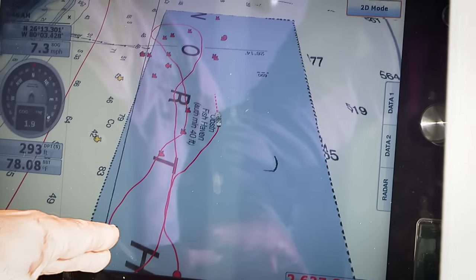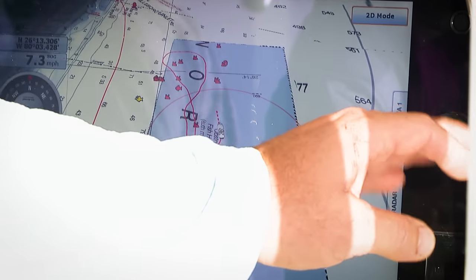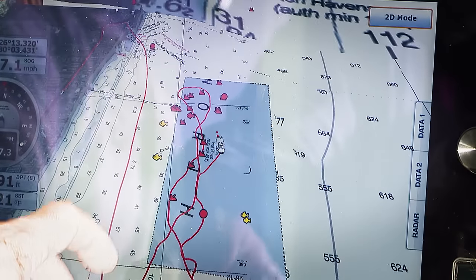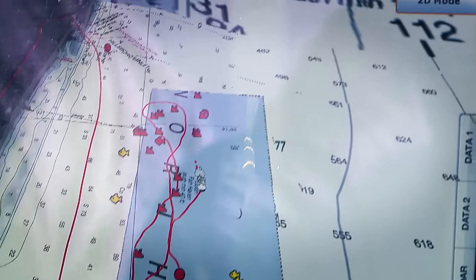As the day progresses, we may get out into some open water and fish a little bit deeper. Certainly planer fishing can be very effective in open water. However, focusing on that structure is really, really key. You're certainly going to increase your odds if you spend your time right on the edge between 100 and 300 feet. That's really the kill box.